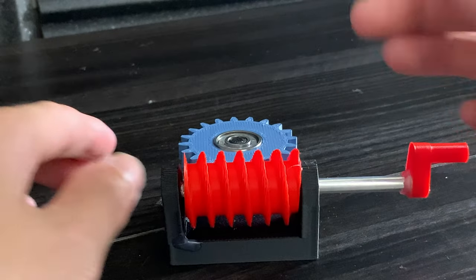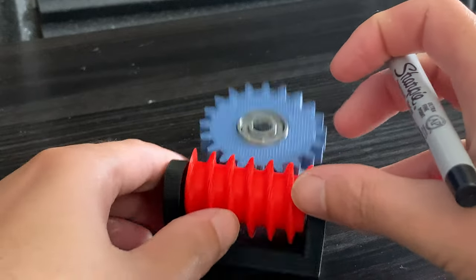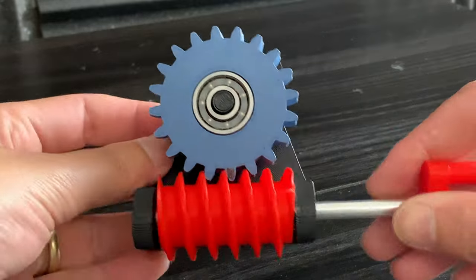Let's place a black mark on one of the gear teeth on the blue worm wheel. Here you'll be able to see how many times I have to spin the red handle to get the blue gear to rotate around once.